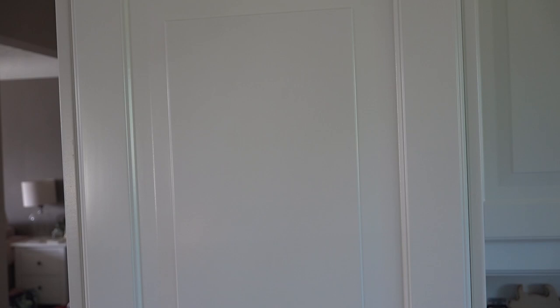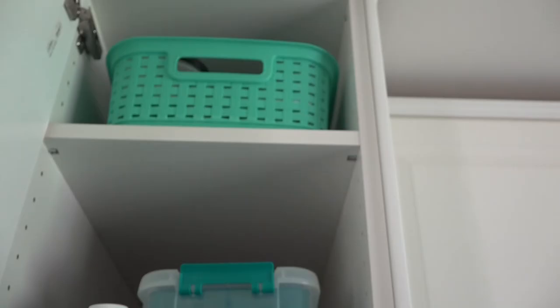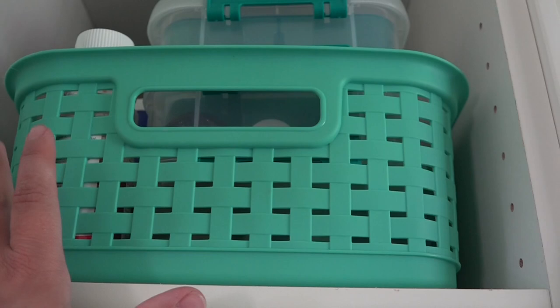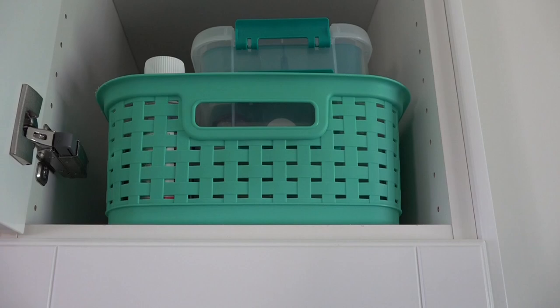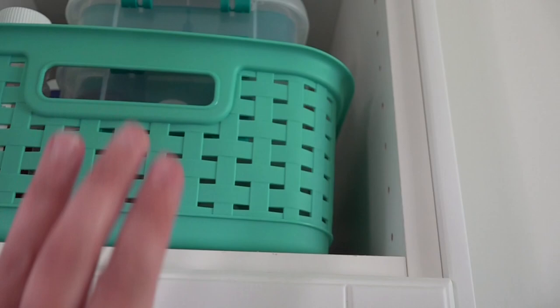We store our medicines up in this upper cabinet here. This cabinet is actually where we store our art supplies — I will link that video down below — but it's up high so that my kids can't reach it and you really need to be intentional about getting into this cupboard. The cupboard goes all the way up to the ceiling and I've purchased these Sterilite bins from a Target discount liquidation type store. It just makes it really easy to pull things out. I've used these all throughout my pantry and different storage cupboards in my kitchen, so we can just easily grab onto this and pull it out.